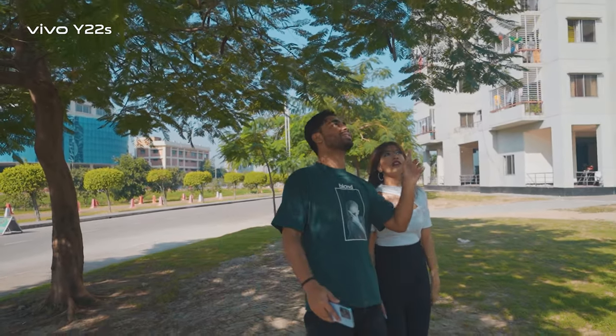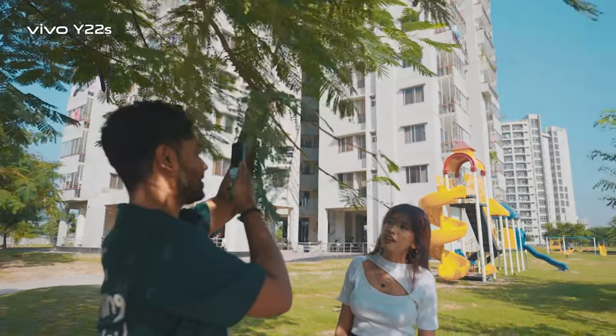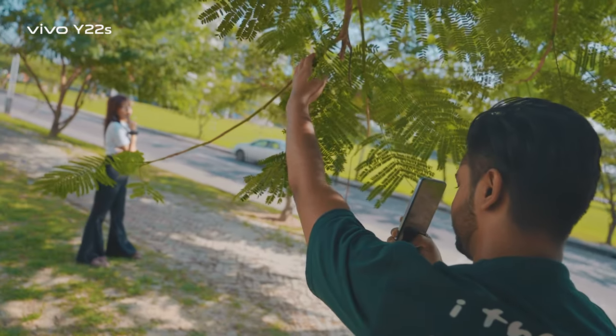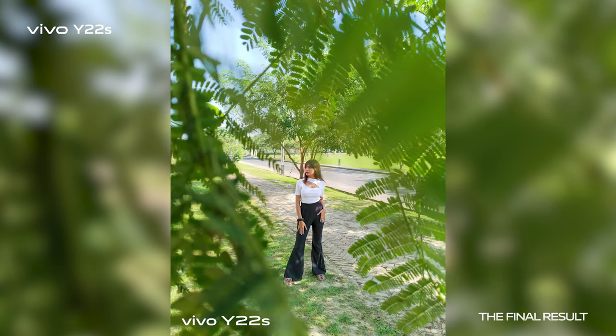For our first trick, we just need to find some leaves hanging like this, and we are going to place our subject in the center. Now let's fix the focus and framing. Here we go.